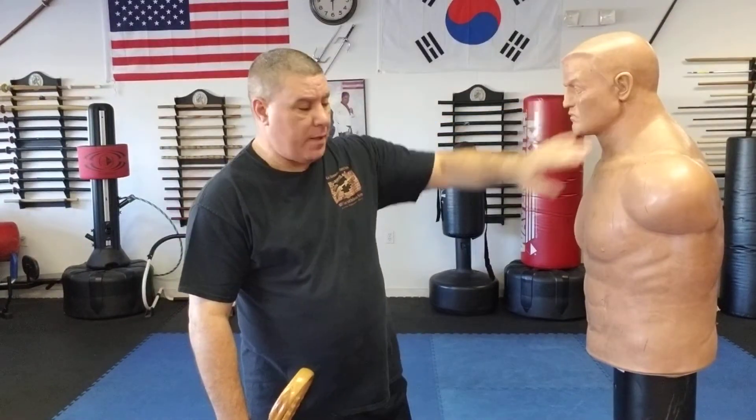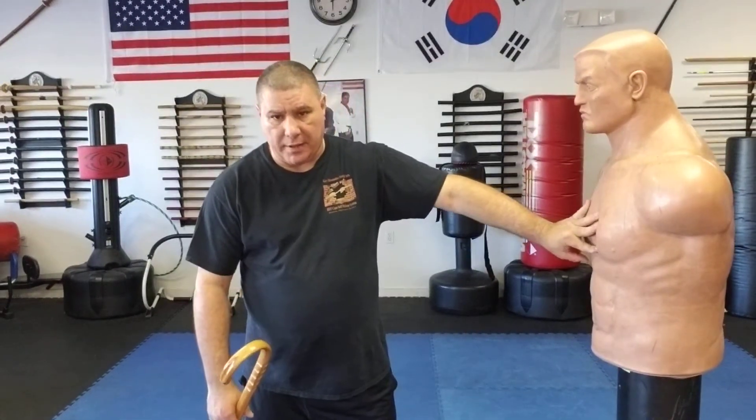Hello, Gary Hernandez here and welcome to Canadian Self-Defense with Master Gary Hernandez. In this video I'm going to work in close combat and we're going to do three techniques to an attack. Basically the attacker is going to get hit either in the chin or in the throat. The second hit is going to go to the temple or ear, and the third is going to go into the solar plexus.